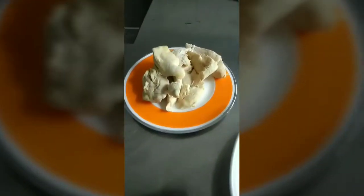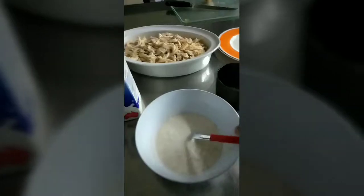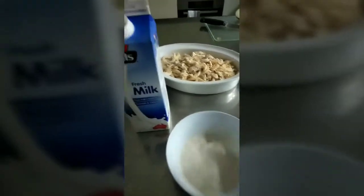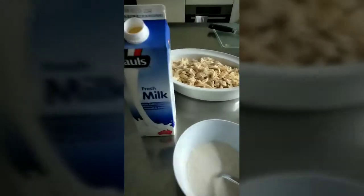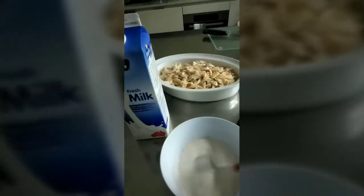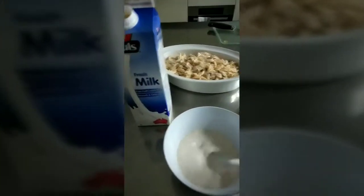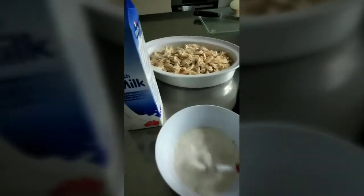Guys, yung chicken boiled ko sya kanina, then ito ngayon ang gagawin ko — hinimay-himay ko sya. For the sauce, we need to put half a cup of milk and dissolve 2 spoons of white flour.